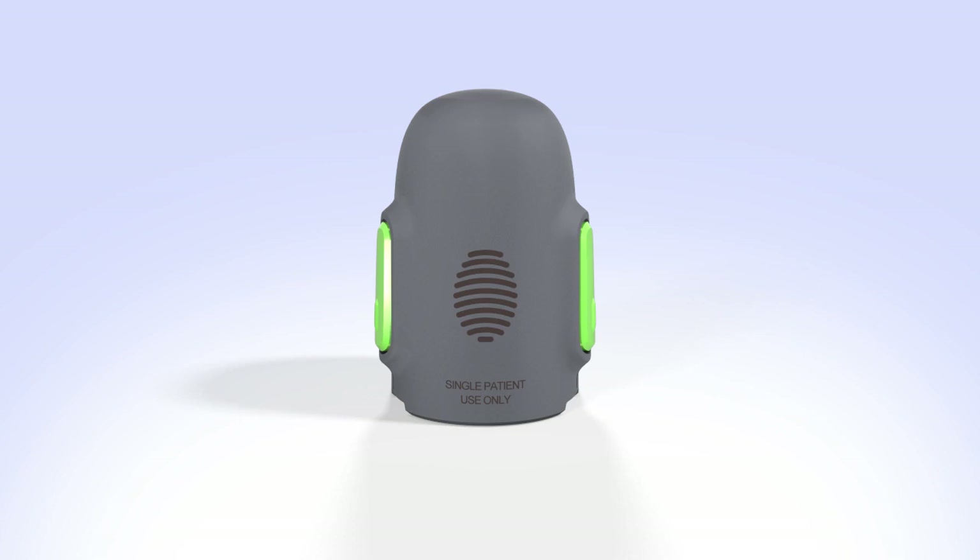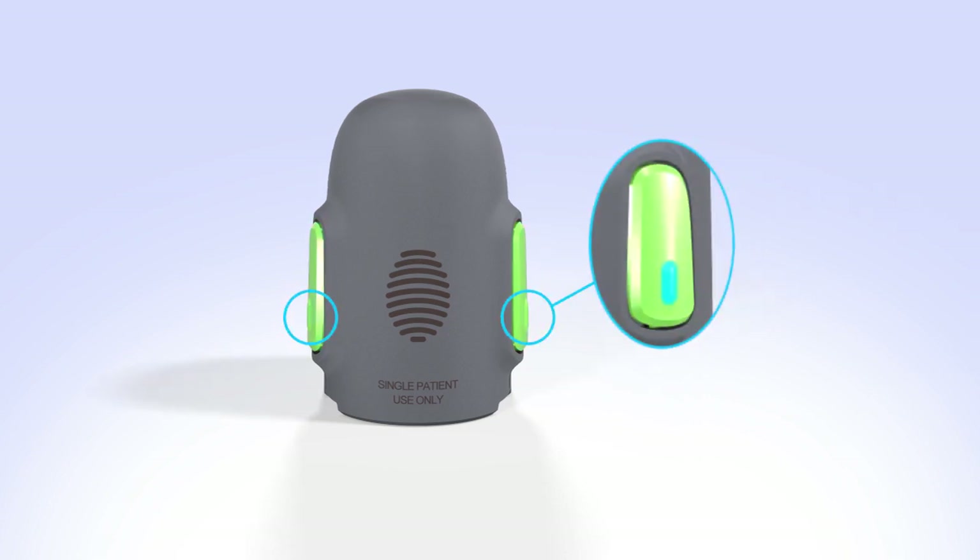Now let's take a look at the serter. The serter has a thumbprint marking on one side where you will hold the serter while loading the sensor. On either side of the serter are two large green buttons. To insert the sensor into your body, you will place your thumb and forefinger on the small bumps on these buttons and press once. Don't do this yet.